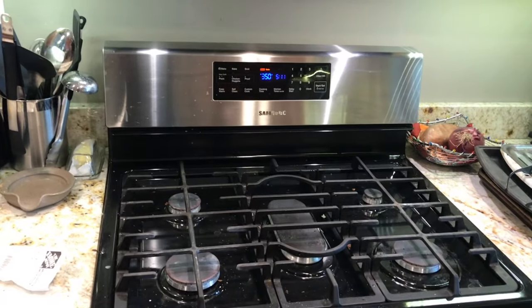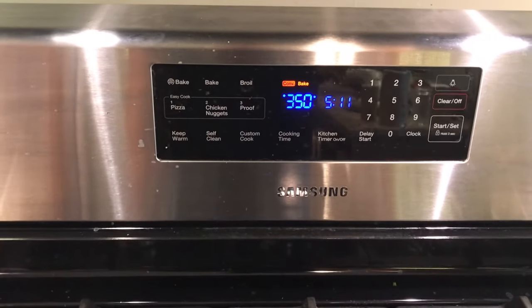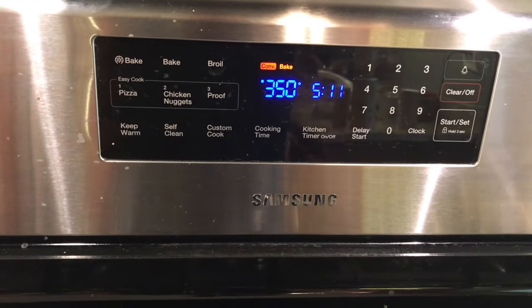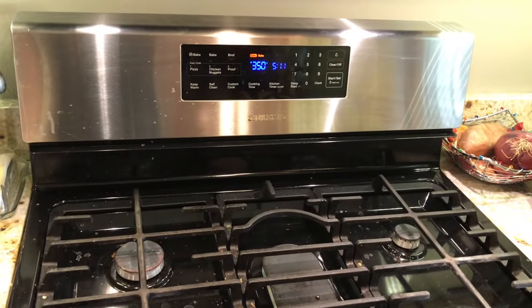I didn't time it before, but I know it was over 20 minutes to get to 350 degrees. Now we're at 350 degrees — I timed it: 5 minutes and 30 seconds. That is a lot better than 20 minutes. Thank you so much!